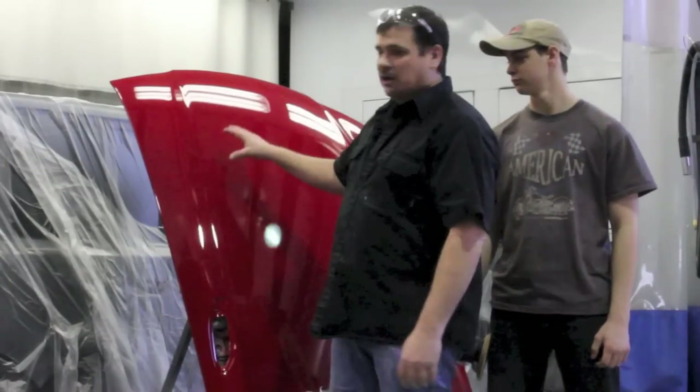Hey, this is Donnie. This is Jacob. And today we're going to show you how to buff and polish clear coat to give you that show quality appearance.